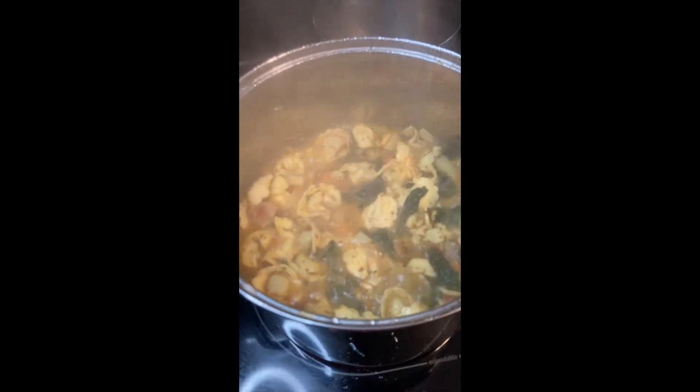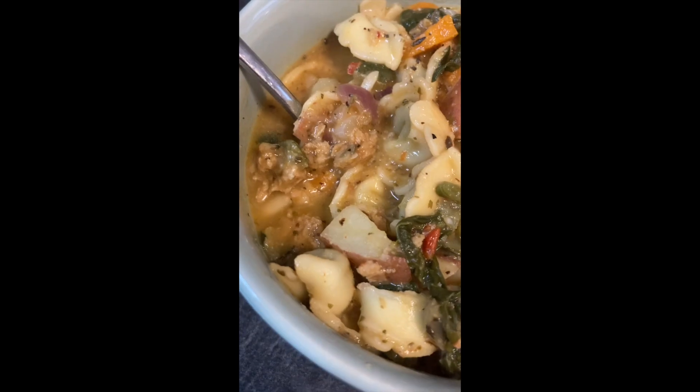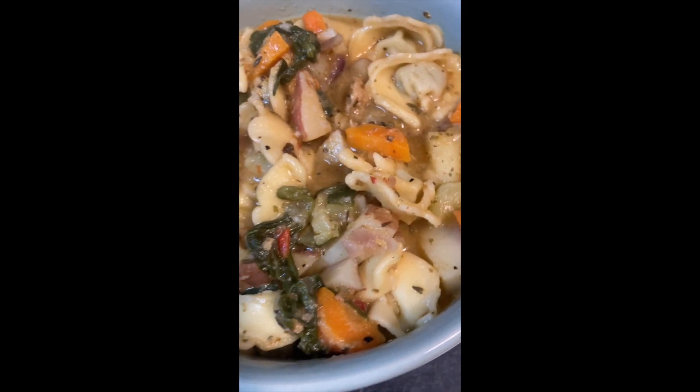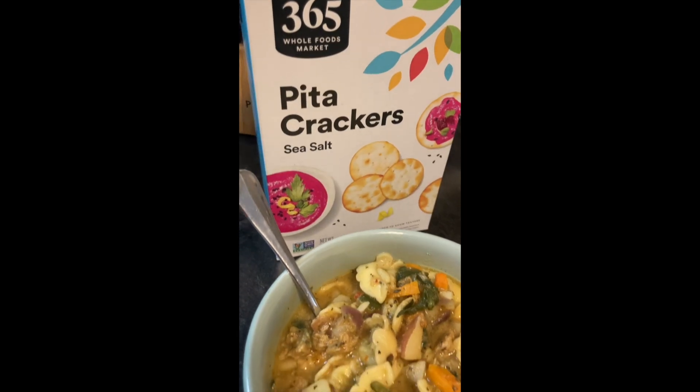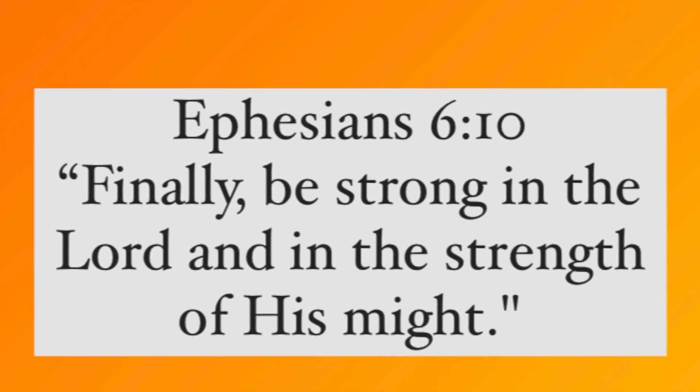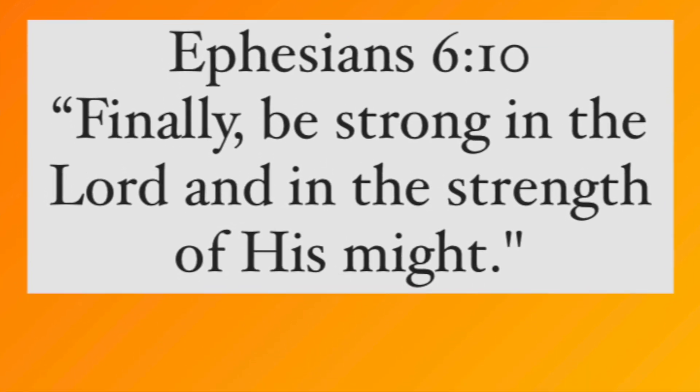But God is calling you to no longer just exist. He's calling you to show up for yourself, show out, and achieve the goals of your dreams. So I'm here to tell you, you can do this. And this recipe was 538 calories. If you like what you see, please do not forget to like and subscribe. God bless.